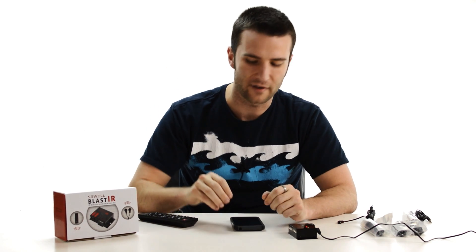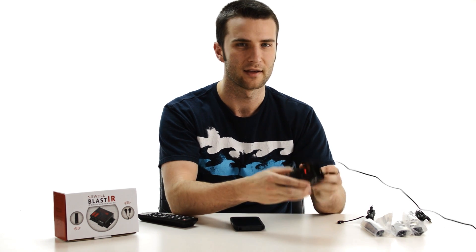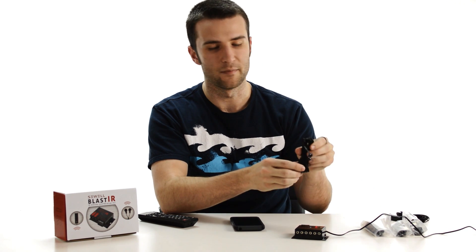The Blast IR is a very simple setup. There are a couple of different pieces that you'll need: the power supply, the actual connecting block, the IR receiver, and the IR emitters.